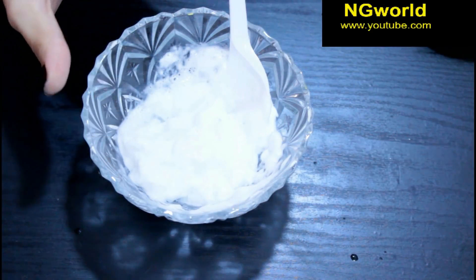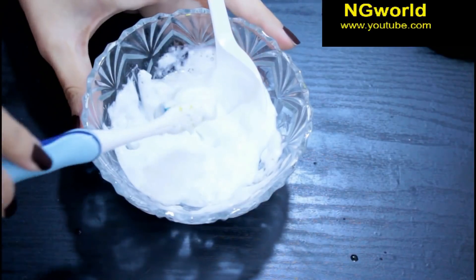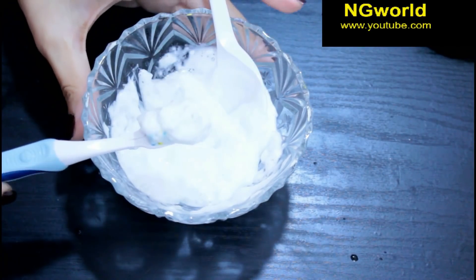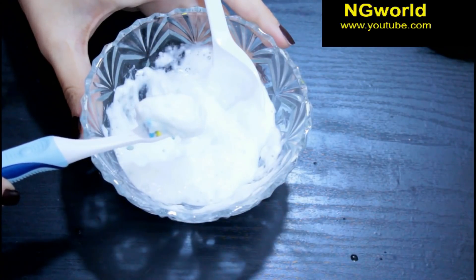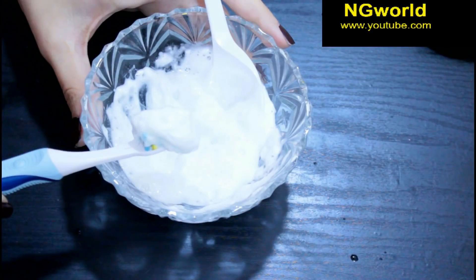Hello guys, it's Angie World and in this video I'm going to show you how to whiten your teeth, and this is very effective so I decided to share it with you. After brushing your teeth with this foam, it will whiten your teeth permanently and removes any yellowish of your teeth.